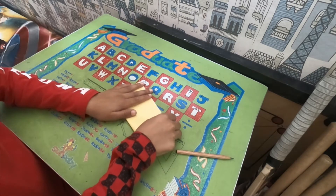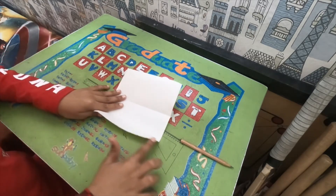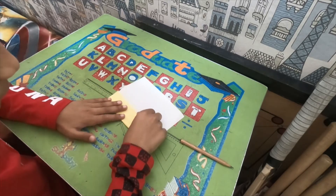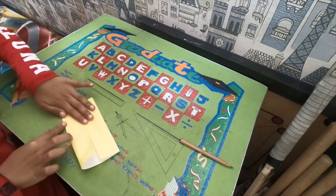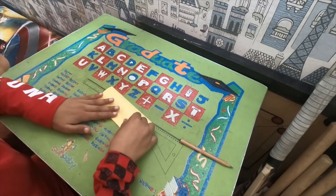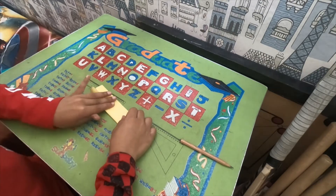Fold in half. Unfold. Now fold this edge to the middle crease. Rotate, do the same thing. Now fold this edge to the middle. Rotate and again do the same thing.